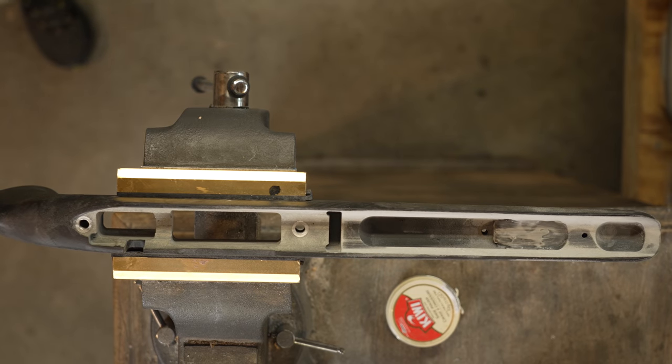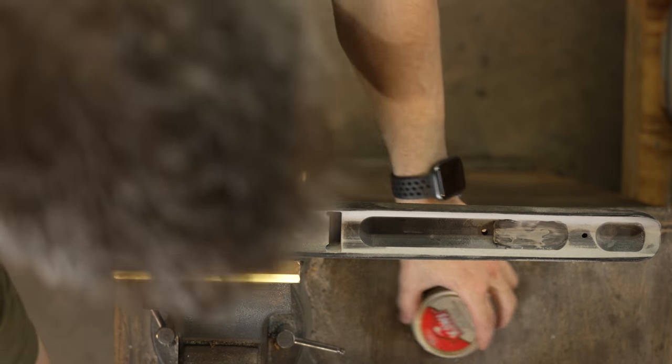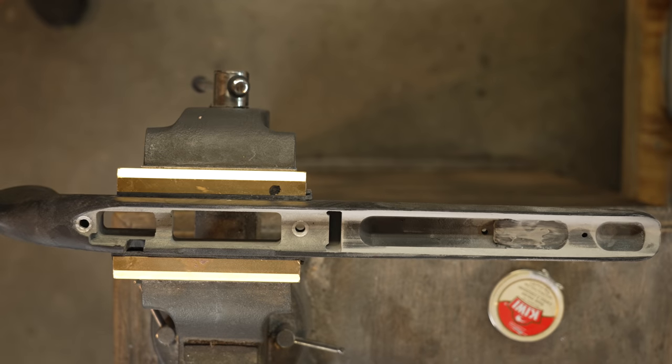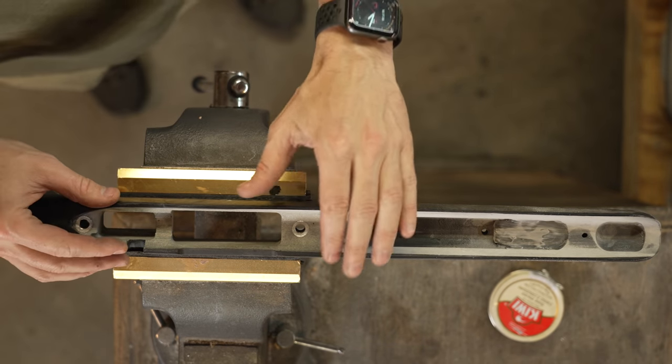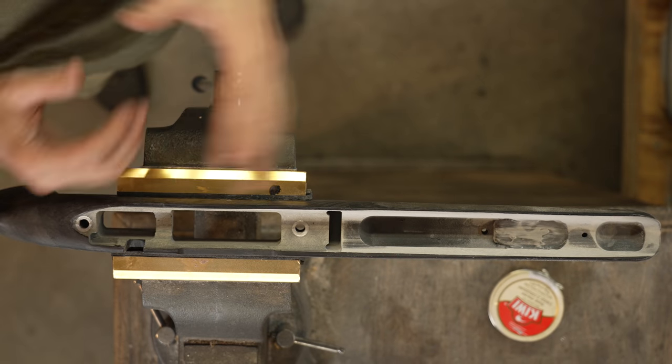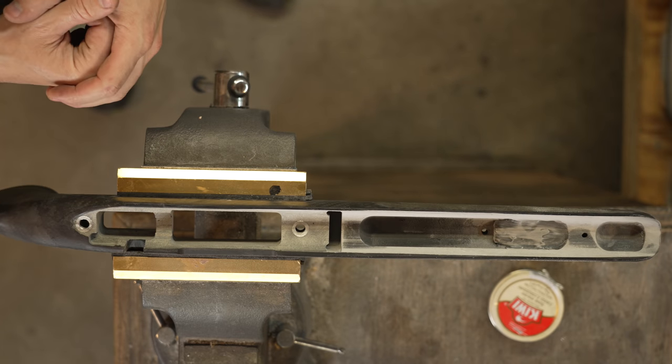I'll do my best to keep everything in frame and try to cover all the bases. There's a lot. It's a really simple task, but you really do have to pay attention to the details. You don't want to get in a hurry. Before we even get started, you need to set the barreled action into the stock and check for fit.